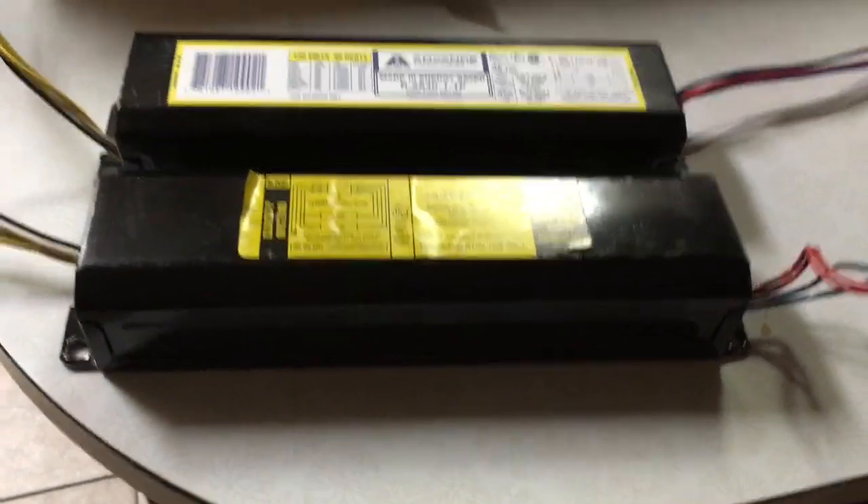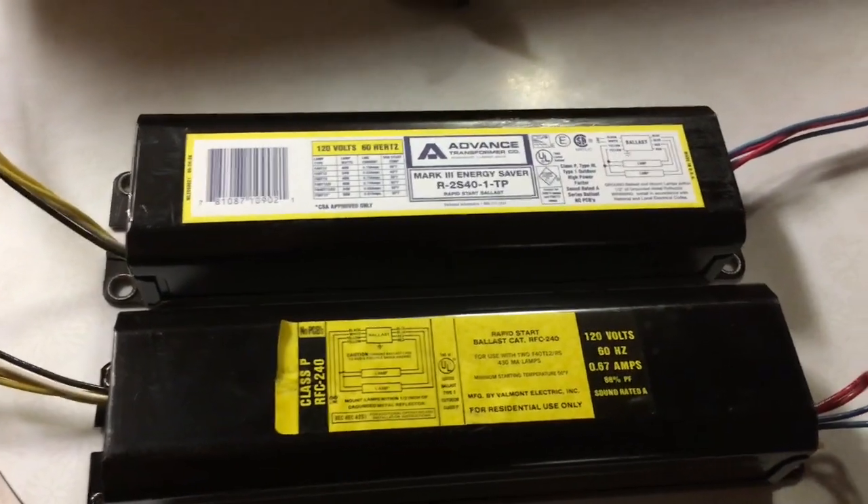One thing I always do before I start cutting wires is make sure how much length I've got. I need to cut the yellow ones way back here because they didn't give a lot of extra lead on this one. Here's a look at the old one and the new one side by side.